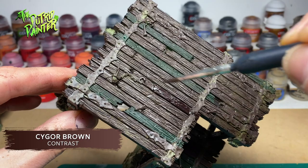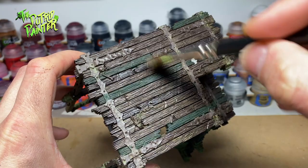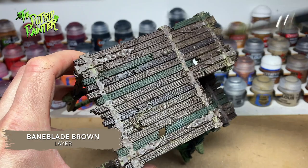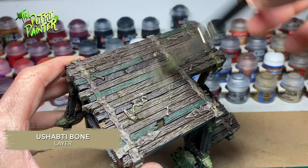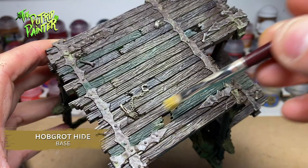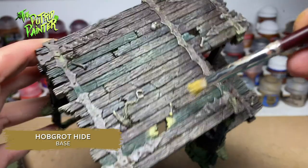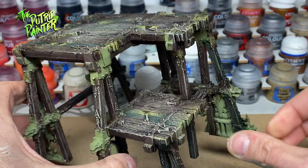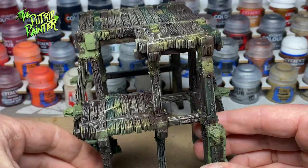To add a highlight to the wood I dry brush Bane Blade Brown, focusing on edges and areas where I assume a lot of walking is done. I add another highlight of Usupti Bone to the edges and wherever applicable. Lastly I use HopGrad Hide to dry brush the broken off and rotten edges of the wood. Wood is the most used material in this scenery so it's worth varying it up. You can experiment with other washes or contrast paints to see what colors the wood nicely.